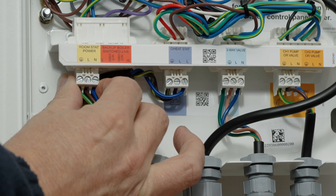To install the receiver itself, we can use the power supply at the bottom left of the control box to power the unit.